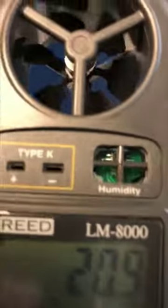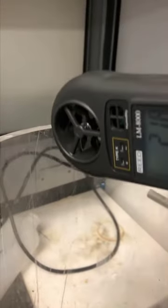So when I want to measure the relative humidity of my stack, I'm going to take the relative humidity detector, bring it to the center of my stack, and get my reading.